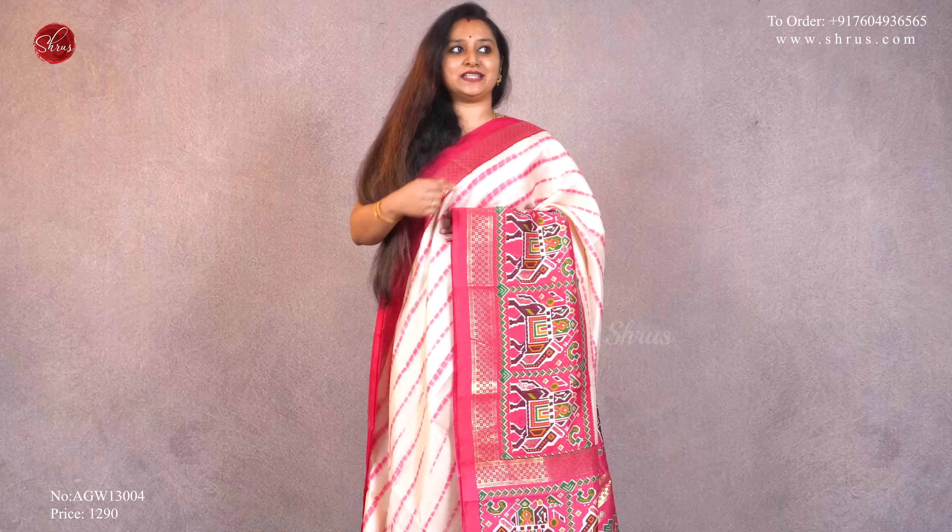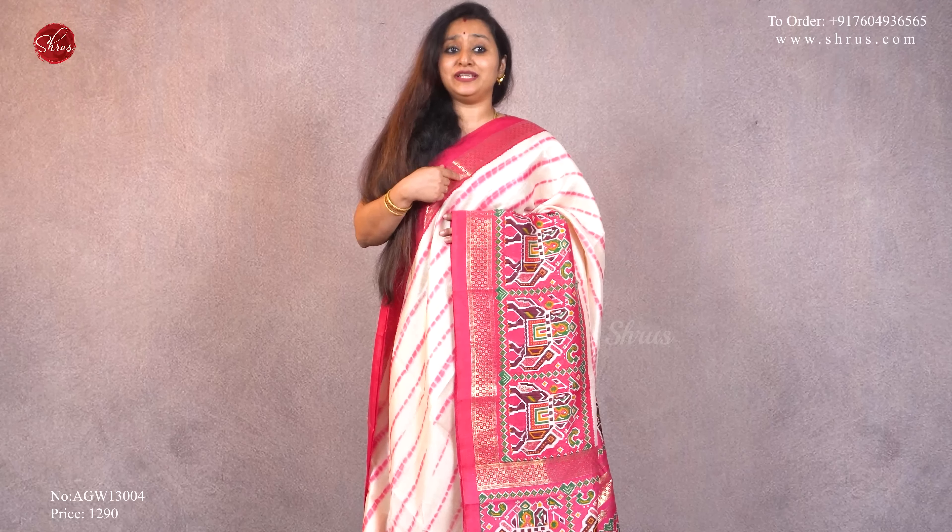Namaskaram, welcome to Shrews. Today we have semi crepe sarees with leheria and patola designs. We'll be showing you four colors in today's video. People who would like to buy these sarees, there'll be a link posted in the description. Please click on the link in the description and in the comment section. If you'd like to buy this exact saree, there'll be a code — please search for this code in the app or the website.